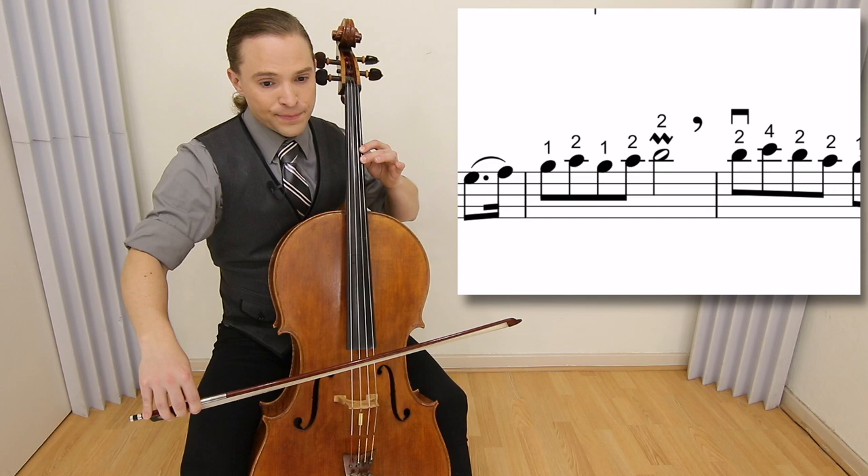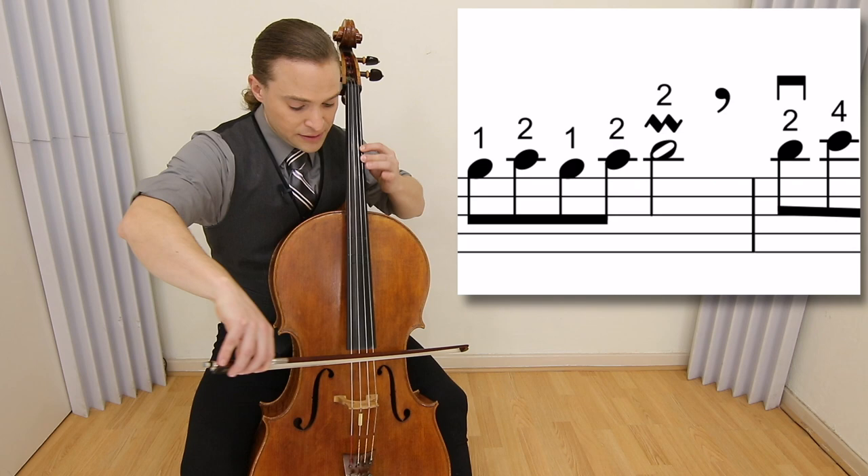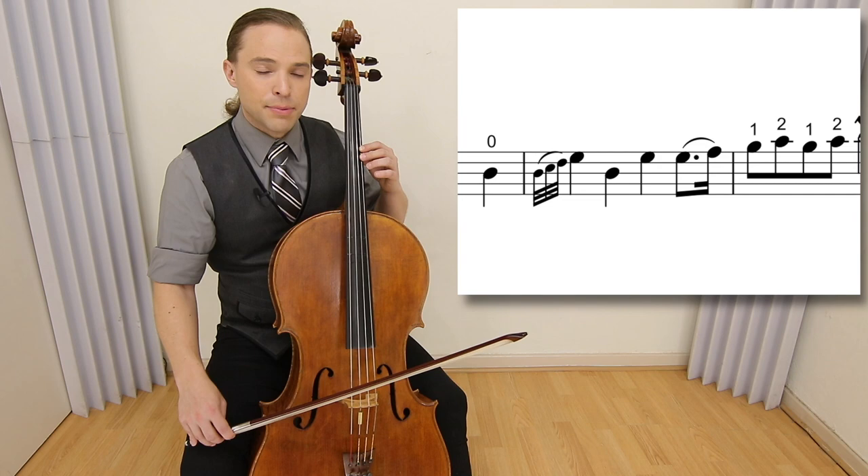Let's continue forward to measure 20. Here we have the moldant, which I explain in a video at the top right of your screen. When you play that, it has that lift — lift and go back to your frog.